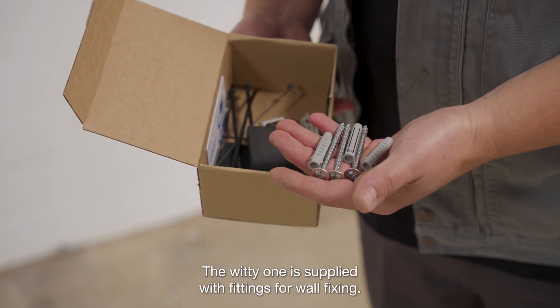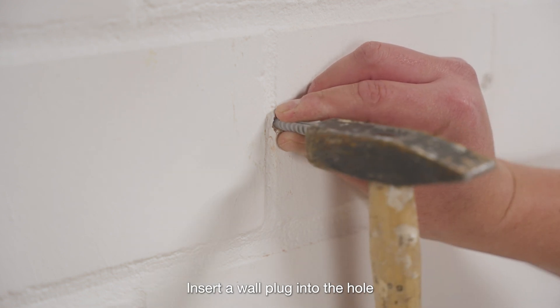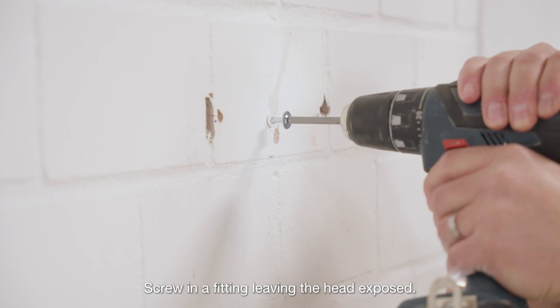The WITI-1 is supplied with fittings for wall fixing. Insert a wall plug into the hole. Screw in a fitting leaving the head exposed.